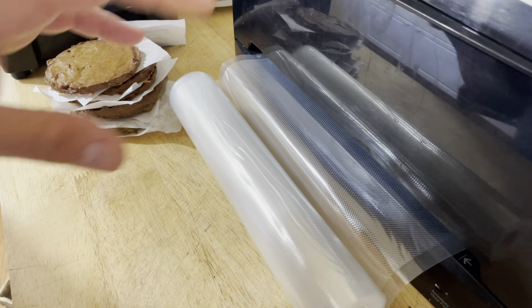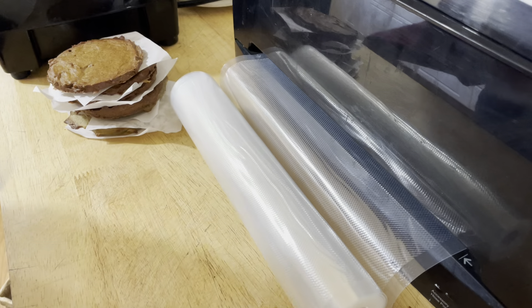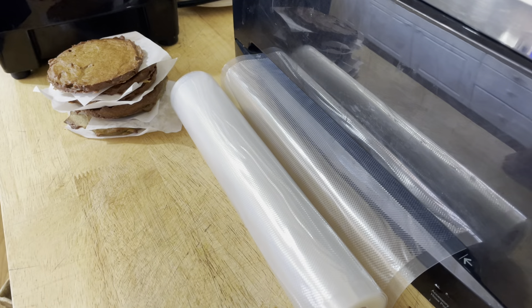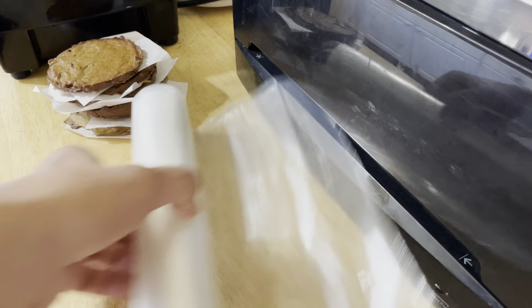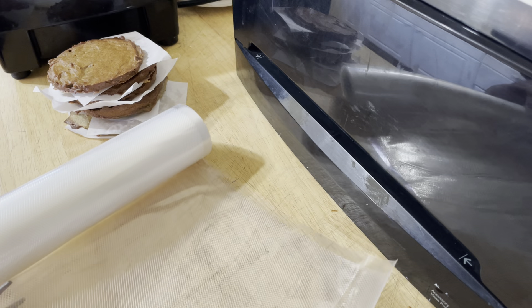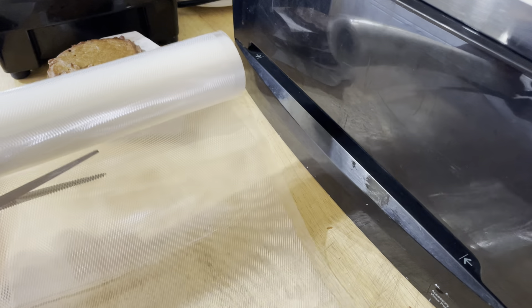So the first time you put the vacuum seal package in, it's just going to seal one side, and then we cut an approximate length here for the other side.